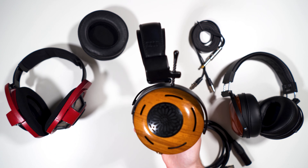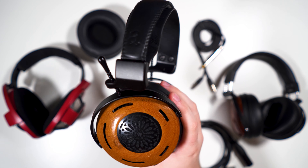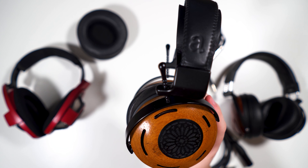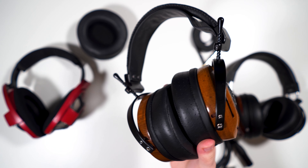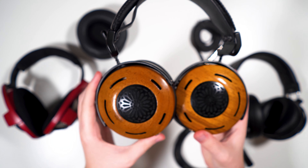The weight is going to be 500 to 600-ish grams depending on your wood choice — the wood is going to affect the weight of these headphones. Getting into the build, it's pretty typical ZMF. You have very beautifully made wood cups, and as mentioned this is the teak wood, so other woods are obviously going to look different.